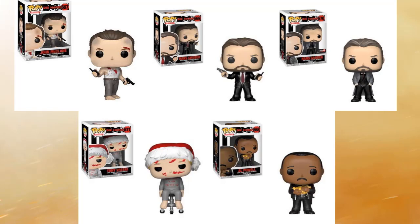Right below John McClane we have Tony Vreski, and he's tied up in a chair with a Santa Claus hat on. They pulled this scene straight from the movie — you could take that clip and throw it in a Funko box and that's exactly what they did. Tony looks great; he's beat up and bleeding with the Santa hat on, but he looks phenomenal. Really cool character.